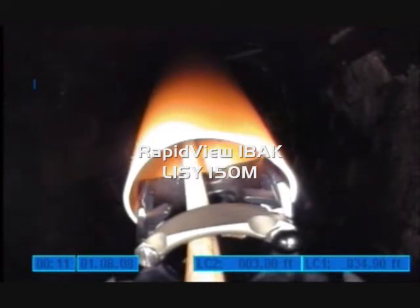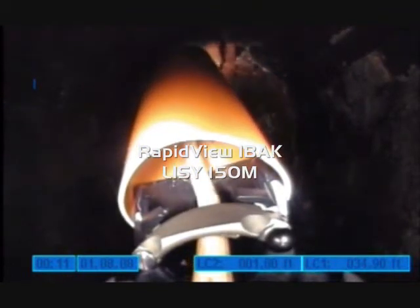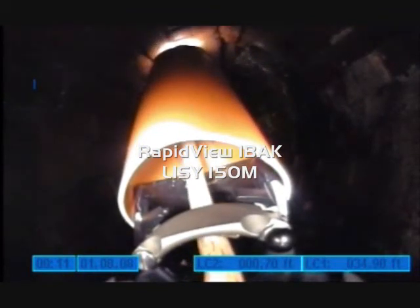Here is a view from the rear positioning camera, showing the push rod being retracted from this lateral. The camera has now exited the lateral and is back into the containment system.